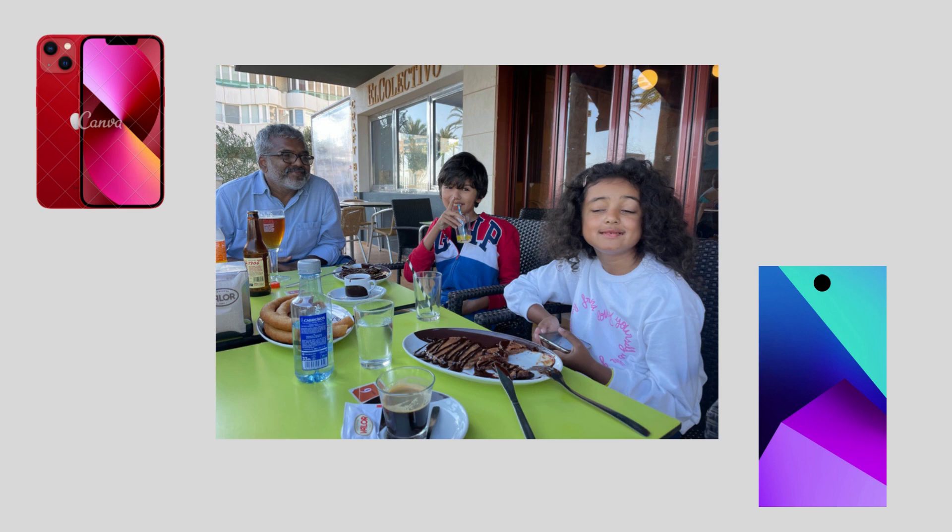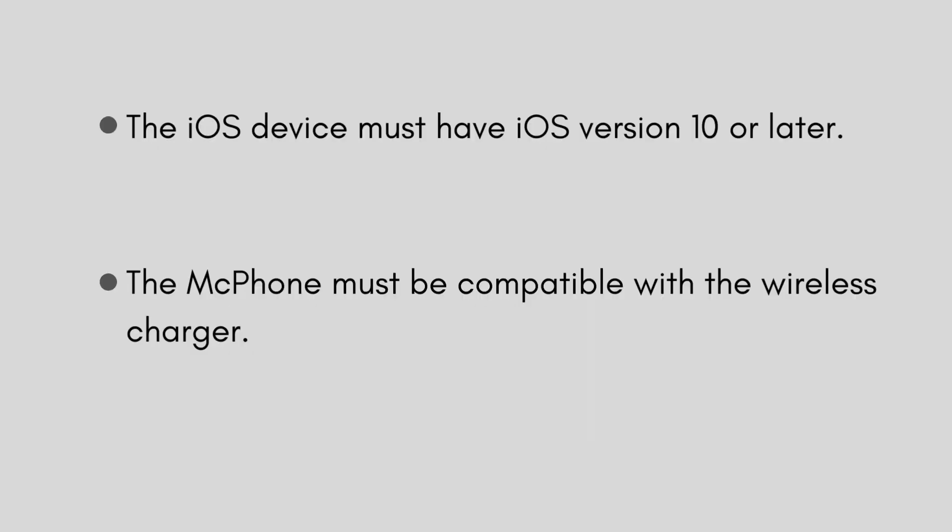First, if you want to transfer all your data from the iOS device, then you'll need version 10 or later. Also, the Mac phone must be compatible with the wireless charger.